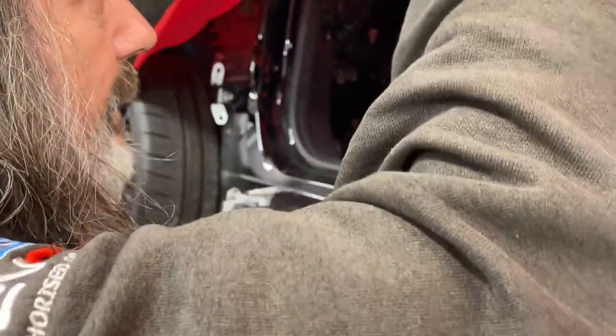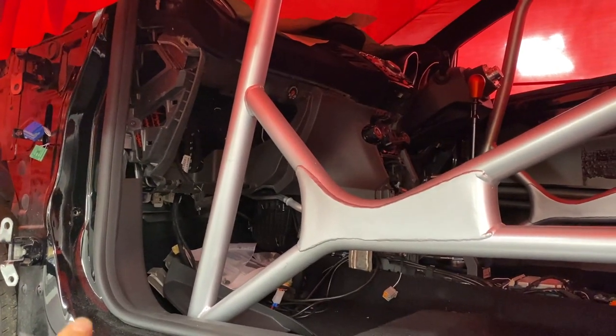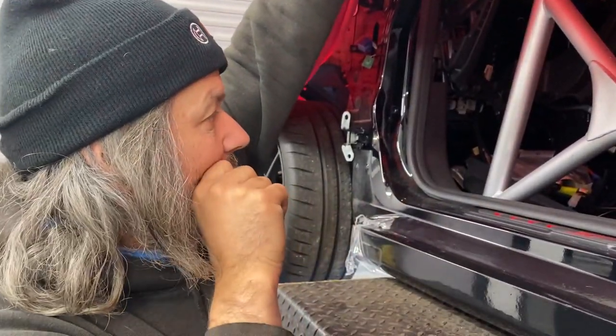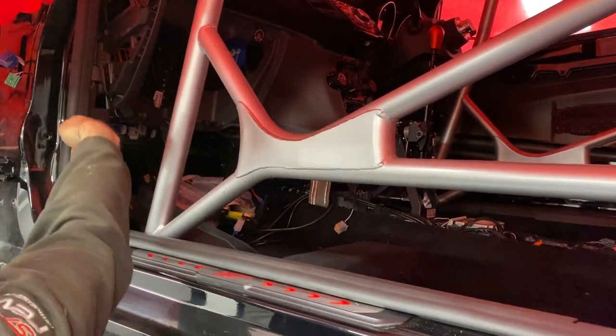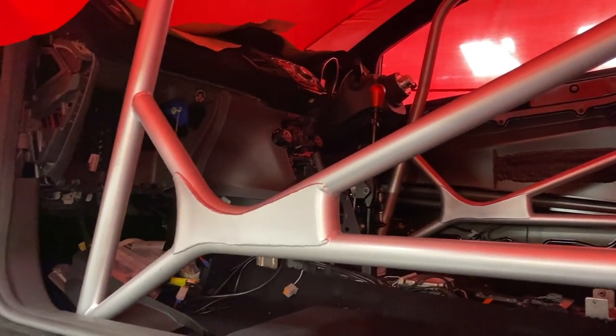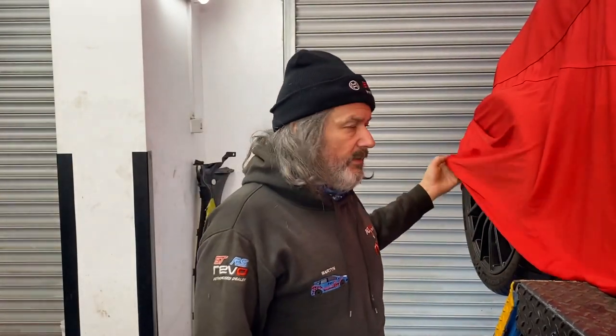The door is off it - partly because it's easier to get the cage in, but something else is happening with the door being refabbed, and we'll share that with you later. This cage is called a 'dash dodger' - the reason being it dodges the dash, as you can see. Whereas mine is completely different - mine is up at JP Cages now being custom made. My cage sits in the door cards, is down-free to dash, and all that sort of stuff - still boltin but unique to my car.